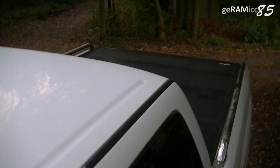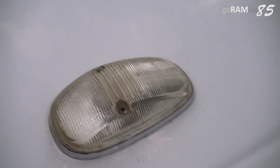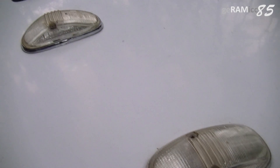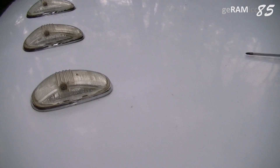Hi everyone, this is Ceramic85. Today I am going to replace the LEDs of these Recon aftermarket chrome look roof lights. I installed these lights about 3 years ago and now 2 of the lights started to hyperflash.